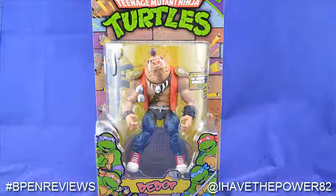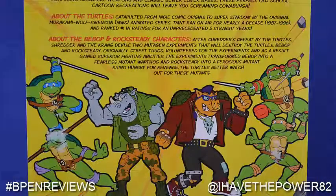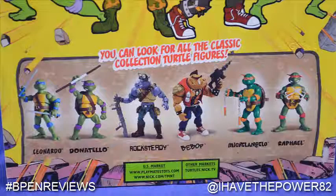Bebop comes packaged on the now standard TMNTC blister card. On the back of the package we have some art that looks like it came from the Archie Comics series, as well as a blurb about the characters Bebop and Rocksteady. Under that we see all the characters available in the line.